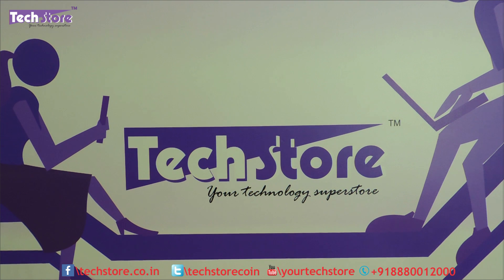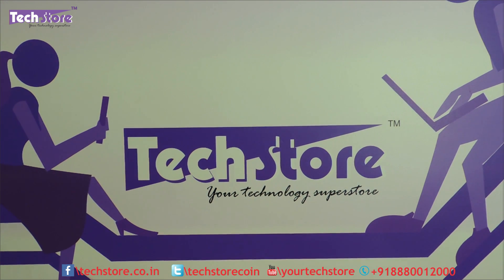Hi friends, this is Andy from Techstore. In this video I am going to be showing you the latest Lenovo Yoga 520 series of laptops. These are 14-inch, 0 to 360 convertible laptops with touch screen, and we have a Core i3 variant hands on with us. This is the black variant that we are showing you, and all the other Core i5 and Core i7 variants will look the same.